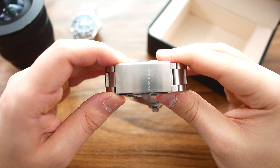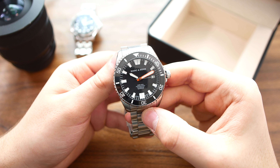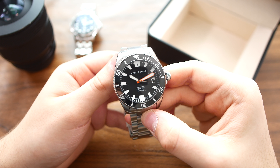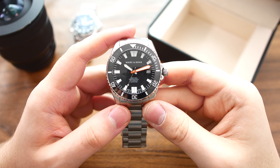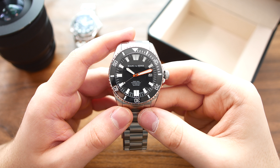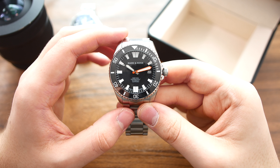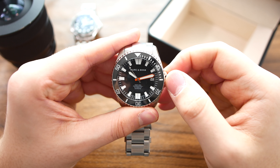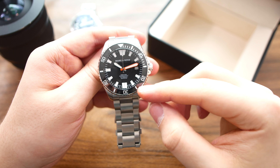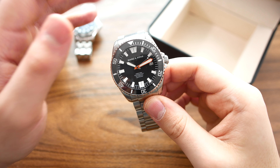So that is very nice to see at this price point. With the overview done, let's take a look at my likes and dislikes. Starting with my likes: the first one is that this watch has amazing specs for the price — an automatic movement, a screw-in crown, 300 meters of water resistance, a ceramic bezel with lume, and sapphire glass.